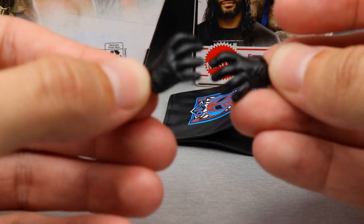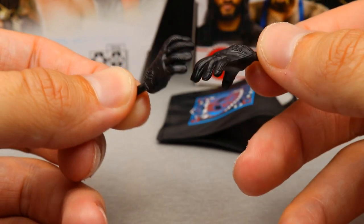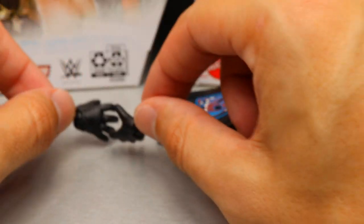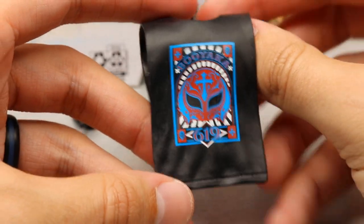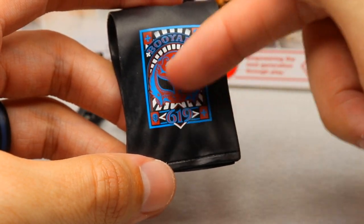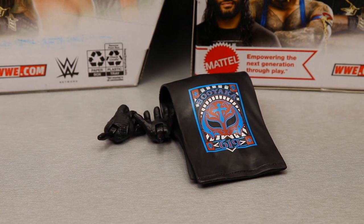For Rey Mysterio's accessories, not a ton here either. You get interchangeable hands - the grabby hands similar to the Friday Night SmackDown entrance look, with black gloves. He also comes with fisted hands. He comes with a rubber shirt - the cutoff style t-shirt that says 'Booyaka 619' in red and blue with black and white graphics. On this version you get the new updated Rey Mysterio graphic. That wraps up his accessories.